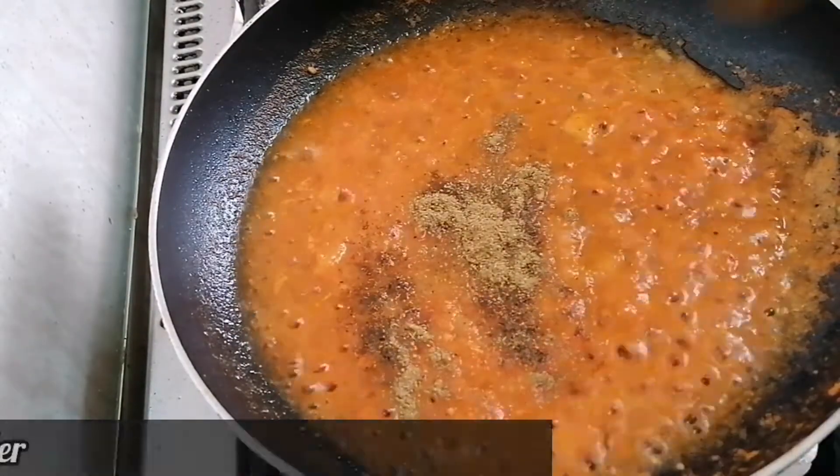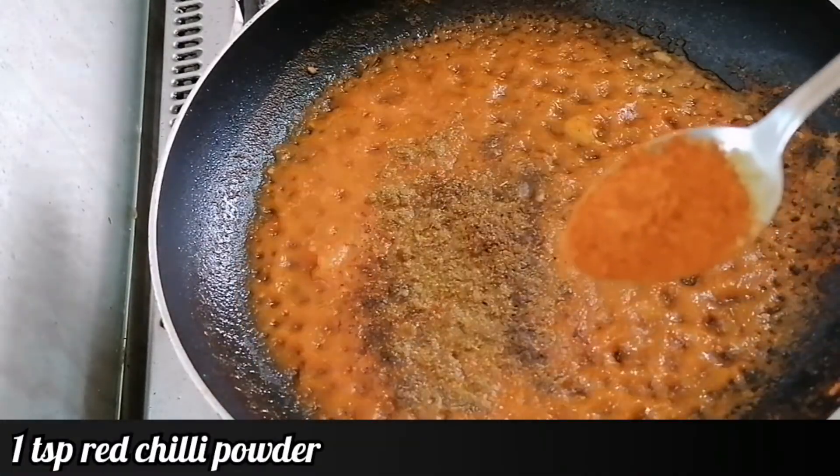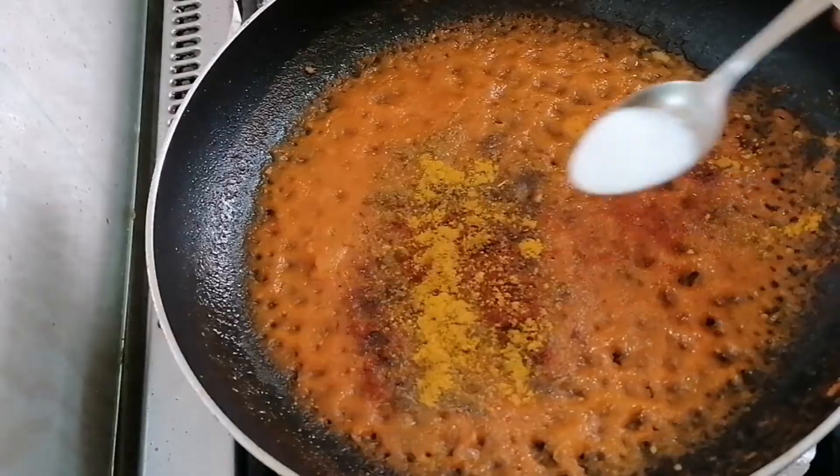Now I'm adding 1 cup tomato puree, 1 tsp garam masala powder, 1 tsp cumin powder, 1 tsp coriander powder, 1 tsp red chilli powder, and 1 tsp turmeric powder.